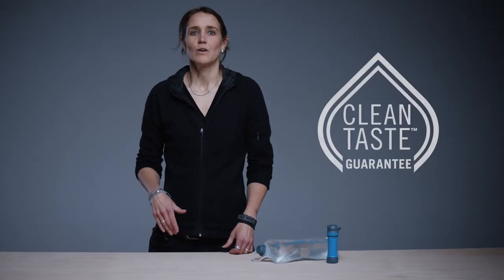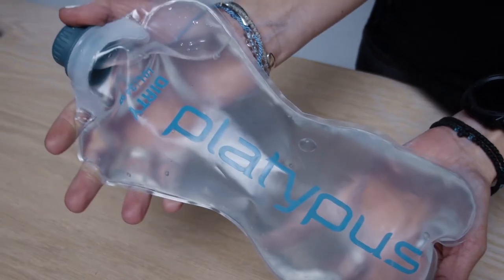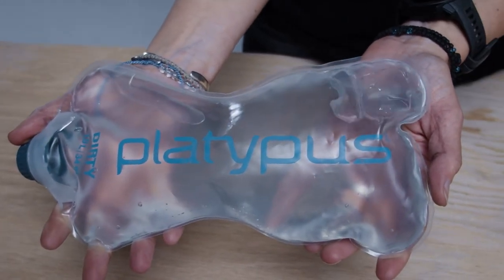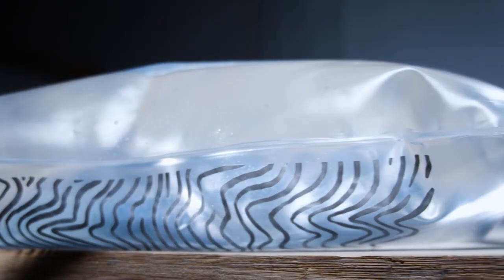The spout is optimized for drinking directly from the filter without sacrificing performance when sharing the filter with others. In the real world, personal filters are often used to meet group needs. The spout is sized to comfortably nest in popular bottles like Smart Water or Evian and creates a directional flow for filtering into wider mouth reservoirs.